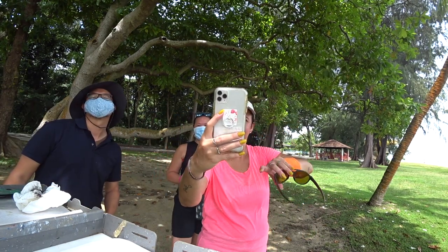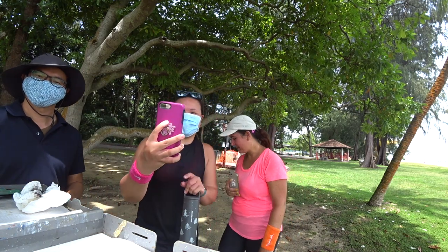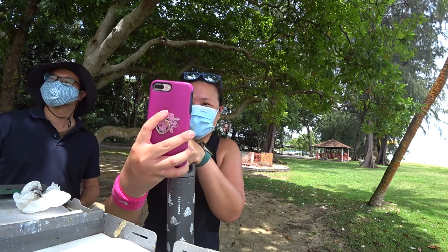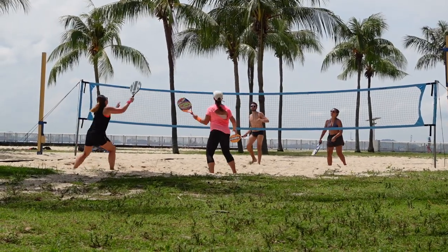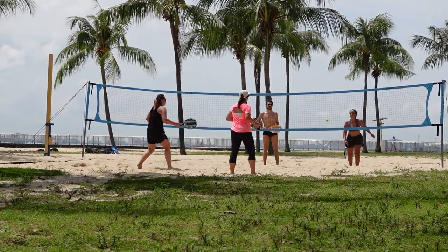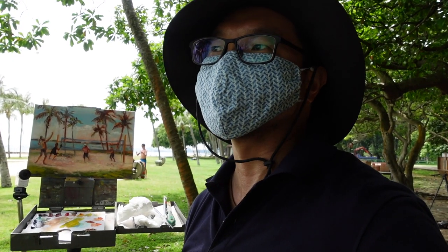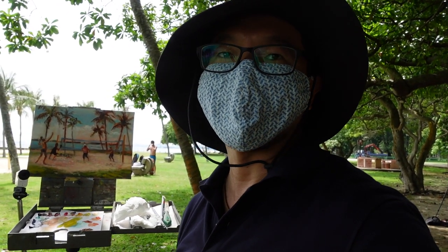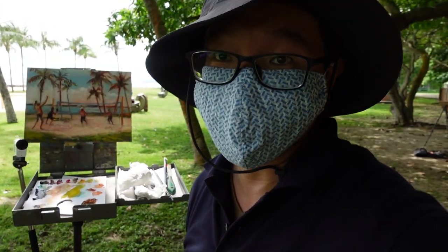Wow — well done. Look at that. Amazing. I like the color. Thank you so much. Thanks for being our models. This area specifically is called East Coast Parkland. It's really nice out here today — fewer locals out here doing their thing, so it's giving us a lot of space to paint and really just enjoy ourselves.